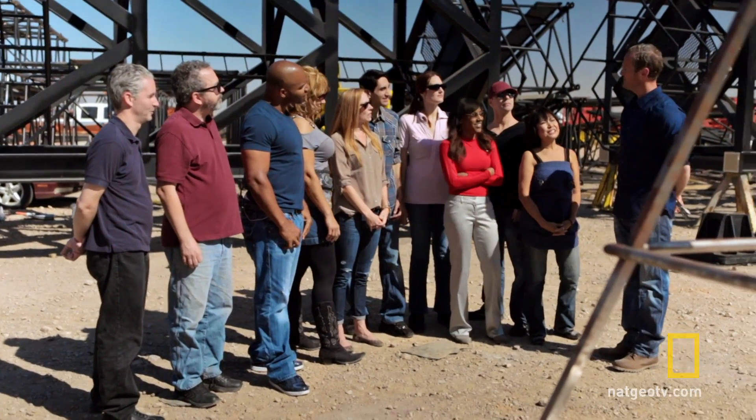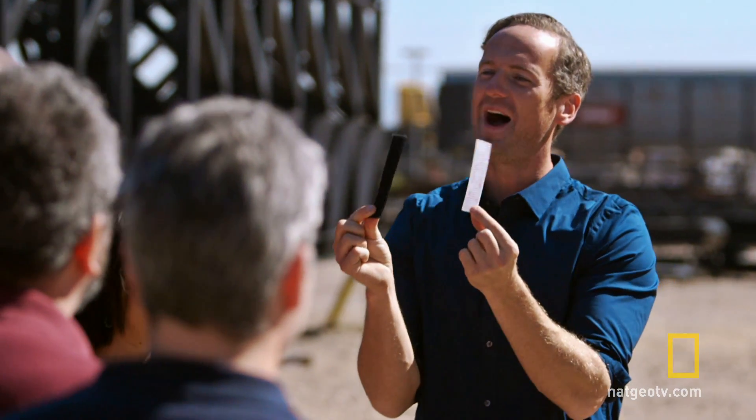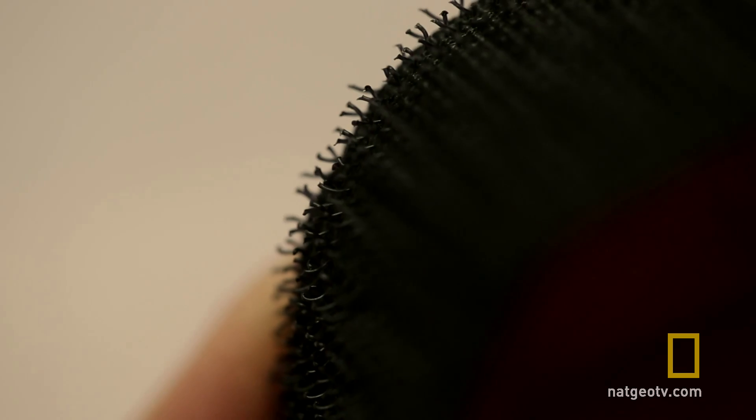Guys, I've brought you out to the desert to show you something amazing. Hook and loop. These hook and loop fastening systems like velcro are amazing at saving time compared with zippers and laces. But I've got something else in mind for it.